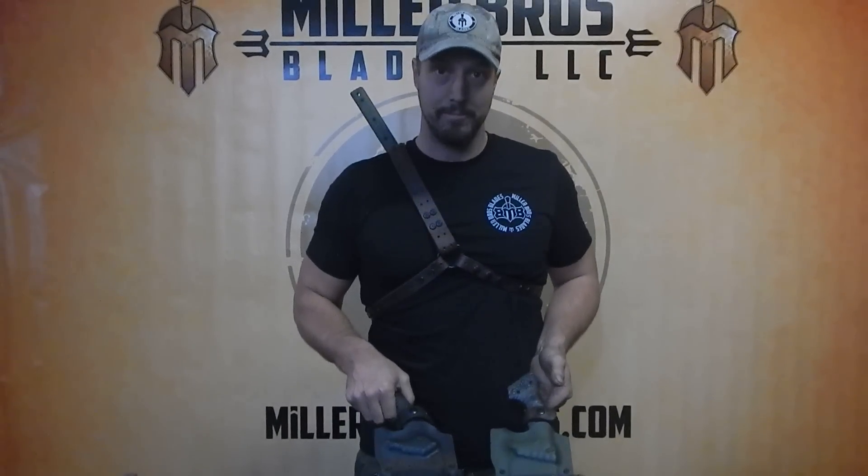For any more information on this and any of our other knives and swords, go to MillerBrothersBlades.com. Thanks for watching.